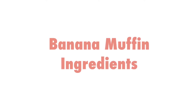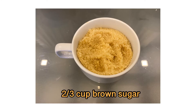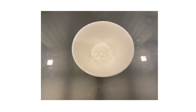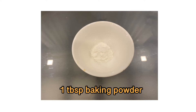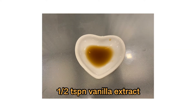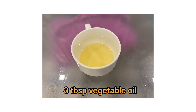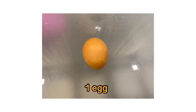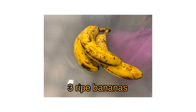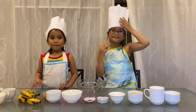Here are the ingredients: one and a half cups all-purpose flour, two-thirds cup brown sugar, one teaspoon baking powder, half a teaspoon of salt, half teaspoon of vanilla extract, six tablespoons of melted butter, three tablespoons of vegetable oil, one egg, and for the main ingredient — three ripe bananas! We are also adding crumb topping.